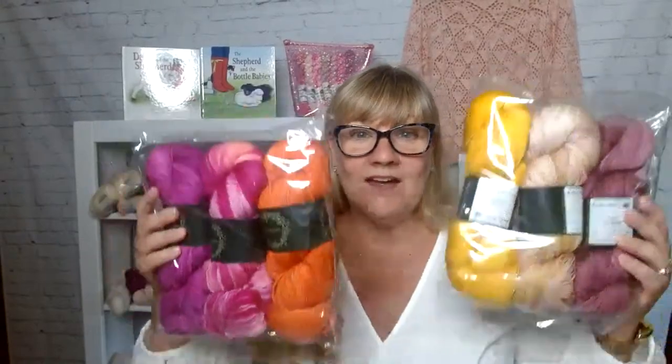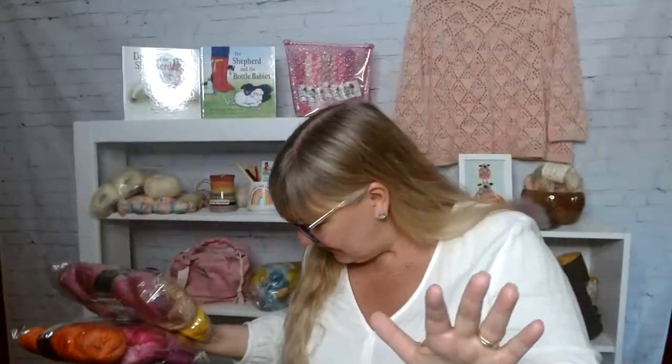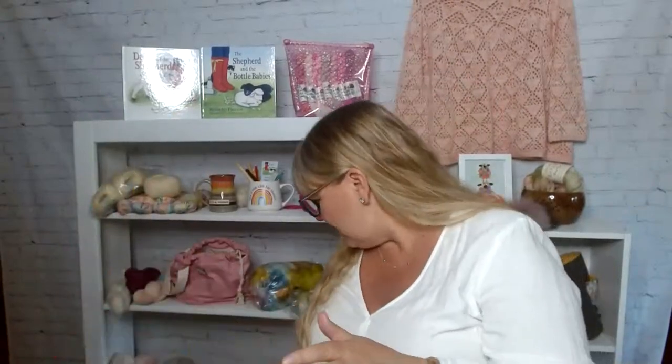You will receive one of these kits if you comment between now and next week. Next week when I go live, we'll announce a winner. So one of these Moss Fibers kits is going to be given away, which would be great for the All Points South by Casapinca.